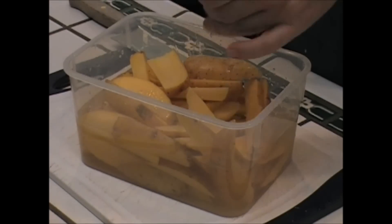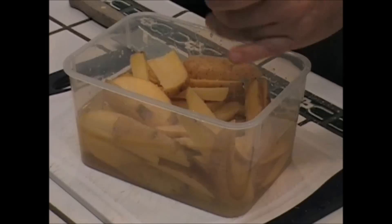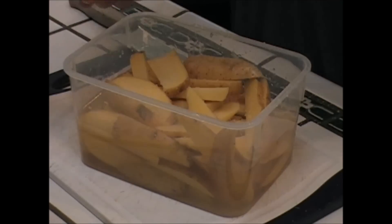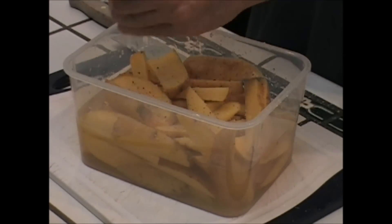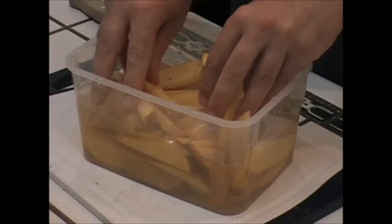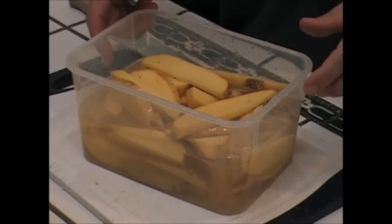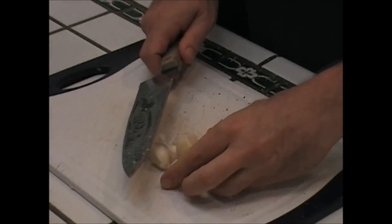I put these guys in some water to soak them. Put some salt in there, just a little pepper. Let them soak for a little while, then we'll dry these up and fry these babies up.